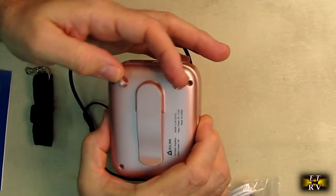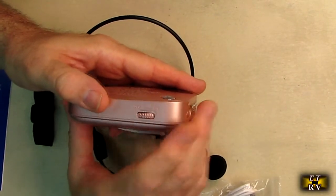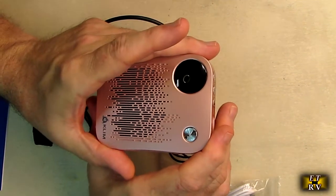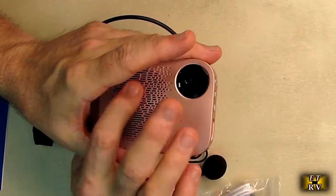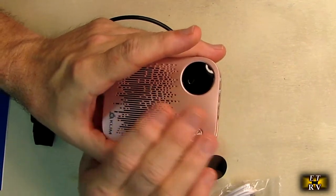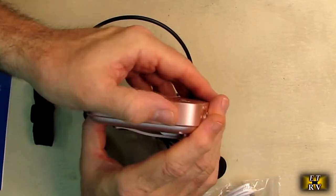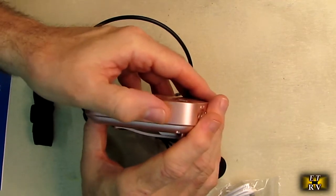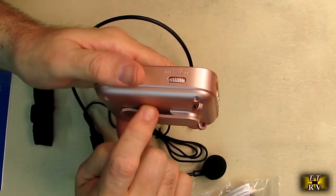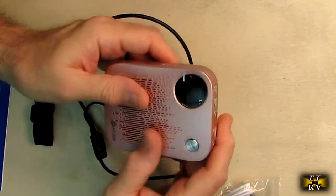One thing I noticed right off the bat is it has an actual physical power switch, and I think that's really important. Most people don't realize when you go to use something electronic and wonder why it's dead — it's because it has an electronic switch that's constantly polling, which draws a minor amount of current. You go to use the product a month or two later and it's dead. This has an actual switch, which you don't see that often. That's your volume control right there. When you shut this off, the energy from the internal battery is not being wasted and it's going to be available months later.